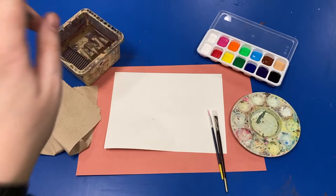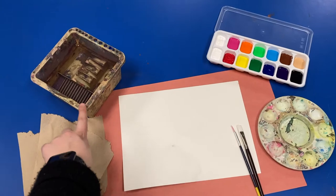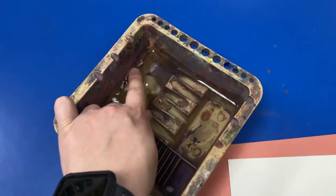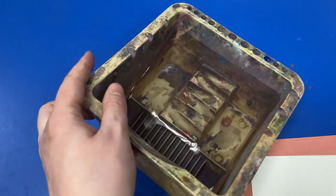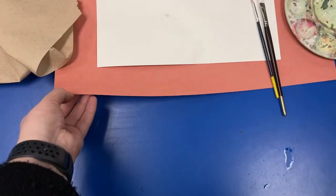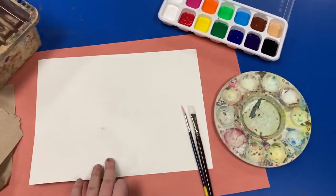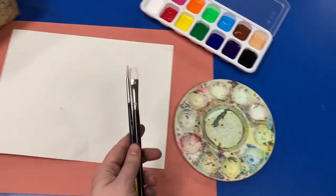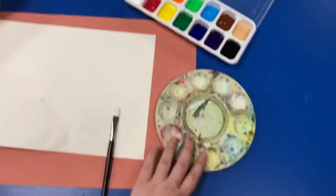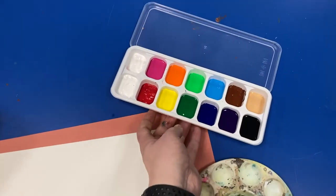Your painting setup should look something like mine. You need a painting water container — remember, we only filled this halfway just to minimize spills. A paper towel to help clean your paintbrush and dab away extra water. Painting paper, a messy mat, and one to two brushes. I like to have a large and a detail brush for variety. You also need a paint palette and your tray of paints.